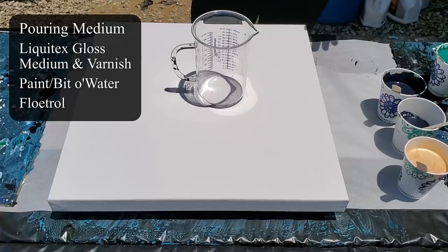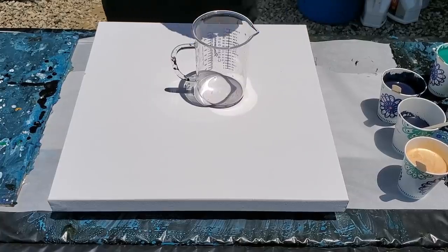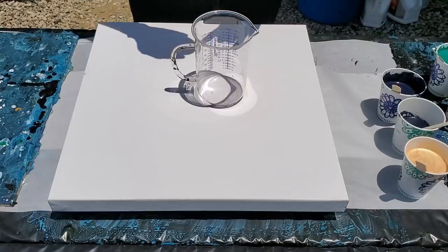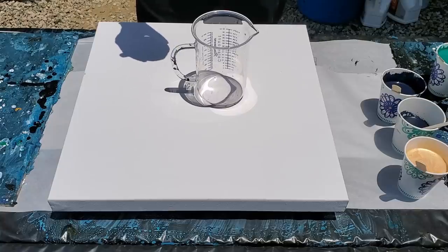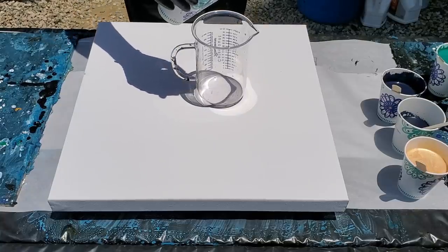Then I add Floatrol, which is probably the rest of the half cup. These cups are 12 ounces, so that's about six ounces before the Floatrol — roughly three ounces of pouring medium and three ounces of paint first. Then I add the water, and then I add the Floatrol to fill the other half of the cup. Okay, so here we go — let's do this. I'm going to put about a cup of Payne's gray in here.